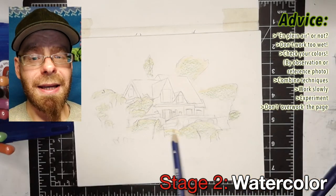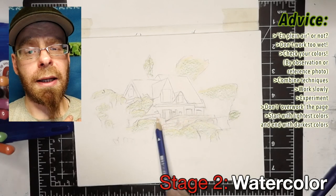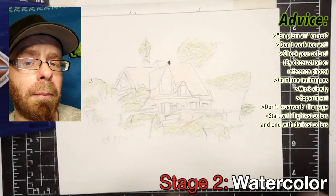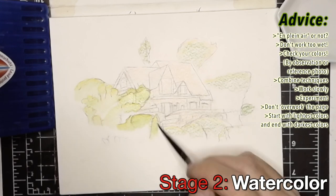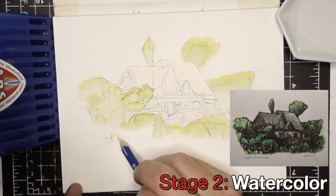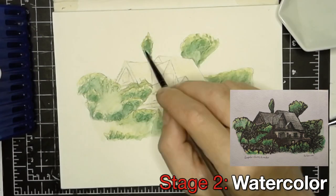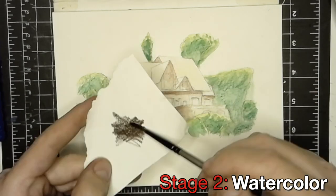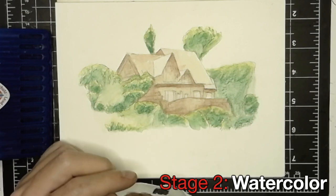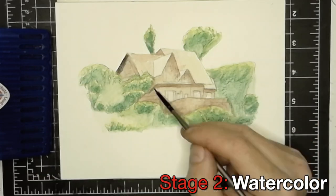Another thing to remember: work from light to dark. Start with your lightest tones — in my case yellow and light green — and work to your darkest tones. With watercolor for me, that's going to be brown and black. If you're using watercolor pencils, here's a technique: make a small palette of color on a scrap piece of paper, get it wet, and use that to then apply to your artwork.